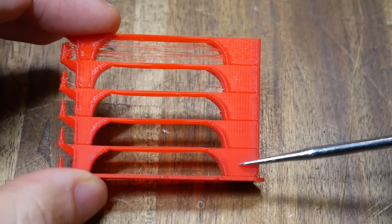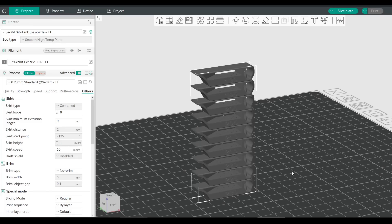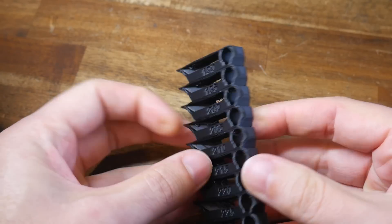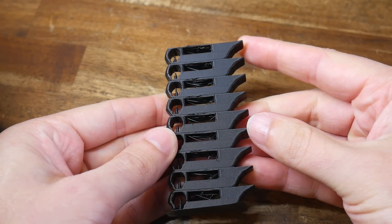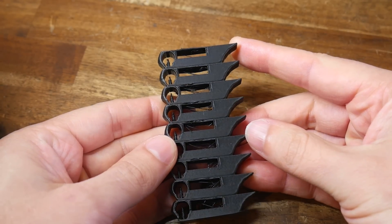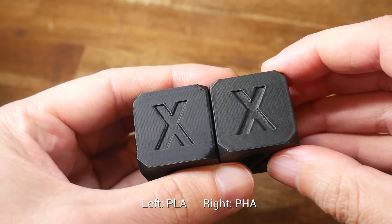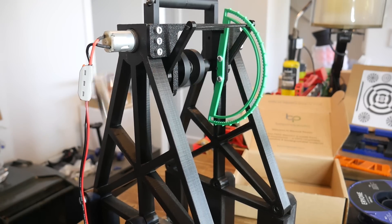With PLA, by increasing the temperature we can get the surface to go from matte to glossy. To test if PHA was the same, I set up a temperature tower in Orca Slicer from 230 down to 190°C. When we look at the resulting print, bridging is pretty poor throughout, but in terms of surface texture, a change in nozzle temperature doesn't really affect how the print looks. I think most of the time that's a good thing, because the texture can change depending on nozzle speed — so PHA looks a little more consistent.